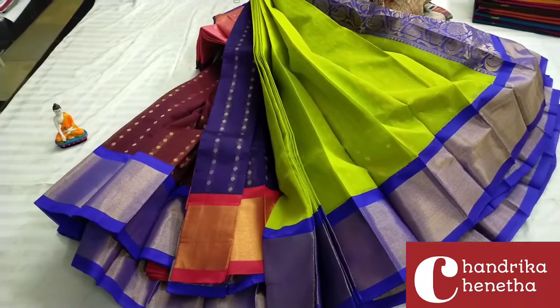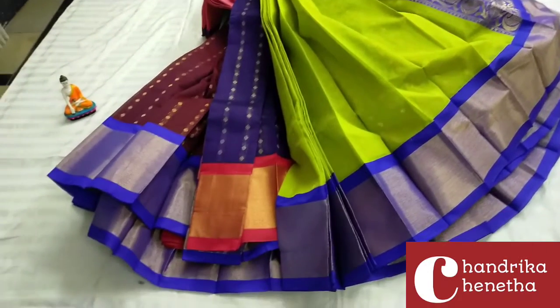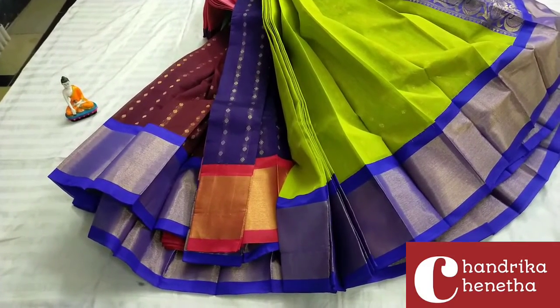Floral and green color combinations, violet color border, violet color palette. Contrast is plain blouse. Light weight. Functions cut. Awesome!